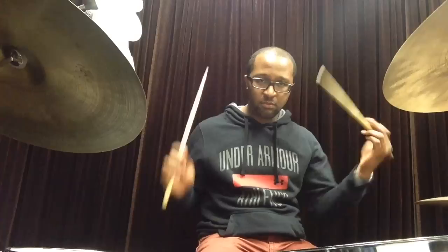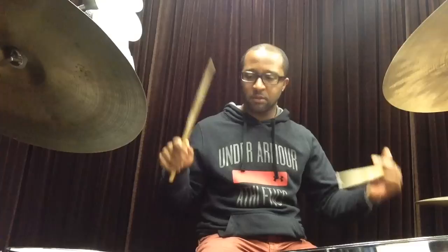When you break it down, it works out to be two Swiss Army triplets and a bass drum. I'll do that very slow, just one time through. What makes this lick pretty tricky is that when you keep it going nonstop, it works out to be a seven-stroke phrase.